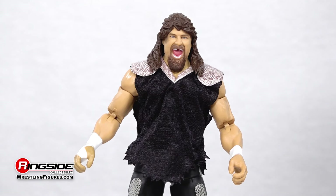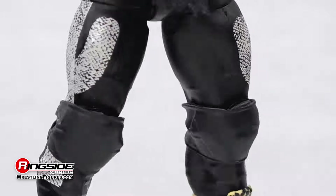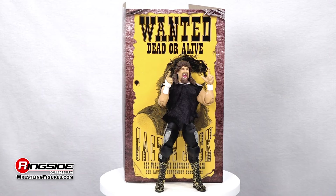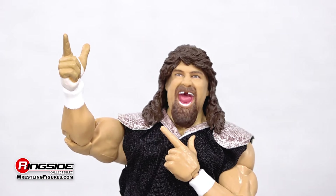This hardcore legend is out for blood in a frayed black fabric shirt with snakeskin shoulder designs, matching snakeskin tights, and snakeskin boots. For accessories, we get an alternate pair of pointing fingers so you can recreate his iconic bang bang pose.